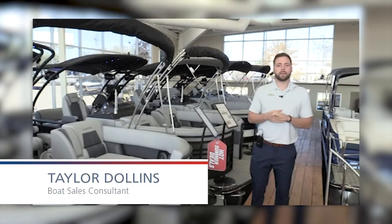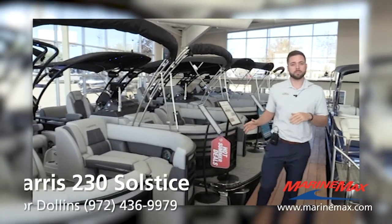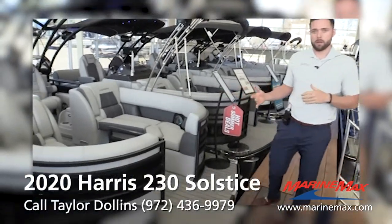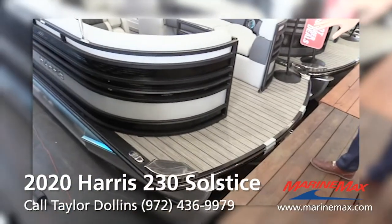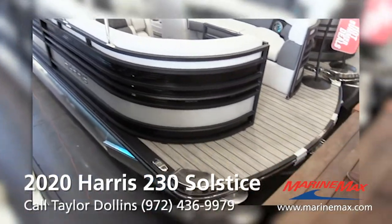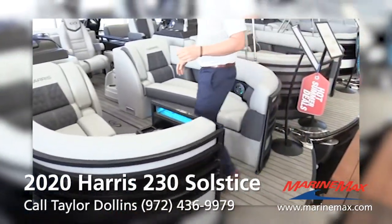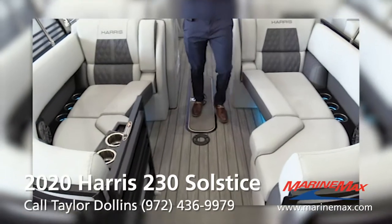Hi guys, my name is Taylor with Marine Max Dallas, and today I'm going to show you our last 2020 model of Harris in stock. It is a 230 Solstice — this is a center walkthrough layout. We'll start at the front here. You can see we have the black powder-coated rails, black paneling with a silver platinum accent. Beautiful looking boat, so let's come on in and take a look.